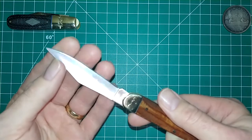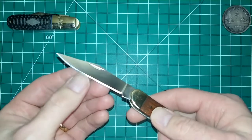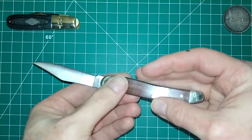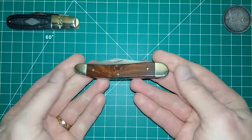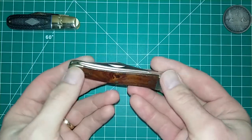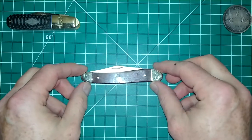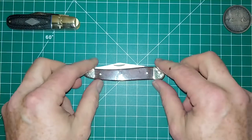It's not terribly sharp out of the box, but it will cut — the blade will just need to be touched up. Classic slip joint design, non-locking. For my friends in the United Kingdom, this would be UK friendly: the blade is under three inches long and it's non-locking — a very classic design.